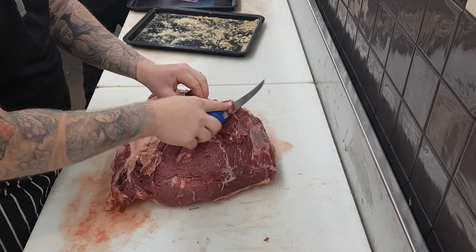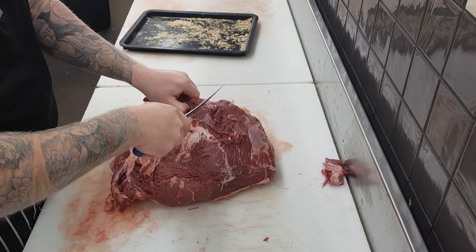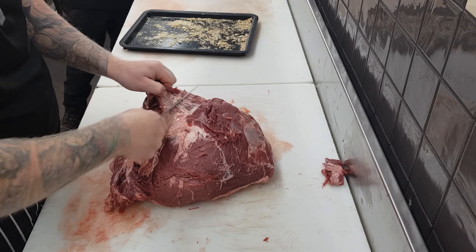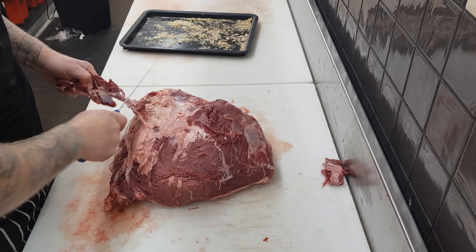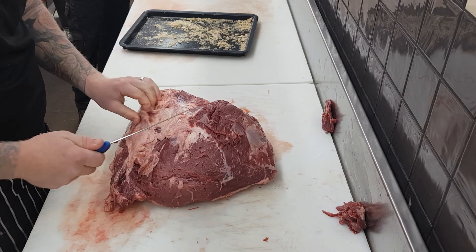Now that it's out and dried off, it's ready to go. The first step will be to remove any bark and excess fat that's left on the rump from when it was boned out. The best method to remove any bark, sinew, and fat from the underneath of this rump is to pop your knife underneath the surface and just remove it bit by bit.